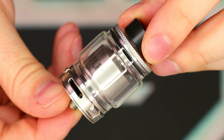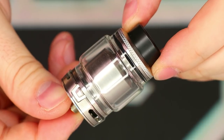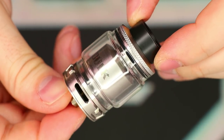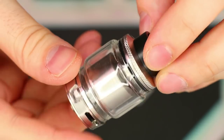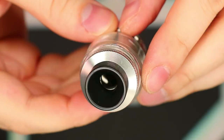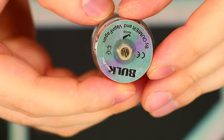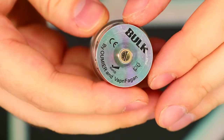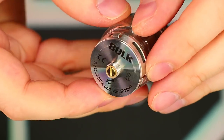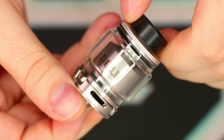Let's talk about the specs. It's 28 millimeters in diameter, made of stainless steel, with a screw-off top fill with knurling. It comes with a 3ml and 5ml bubble glass option, a four-post build deck designed for dual coils, 2.35 millimeter post holes, 4 millimeter internal airflow holes. It's peak insulated throughout, has wicking walls and reduced leaking into airflow holes, triple adjustable bottom airflow control which are 10 millimeter by 1.5 millimeter each. It comes with an 810 drip tip and has a gold plated 510 connection.